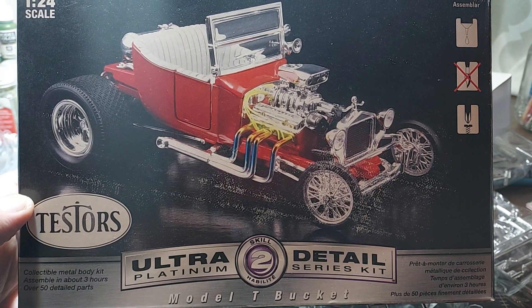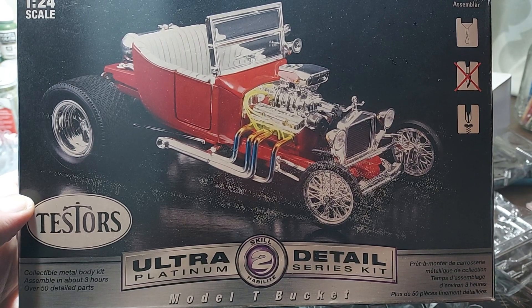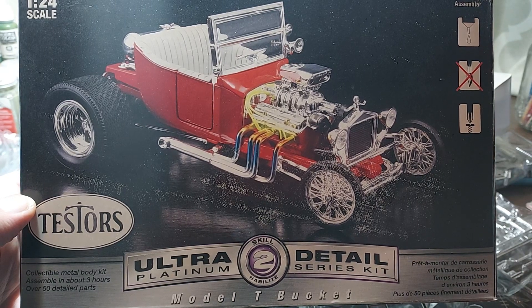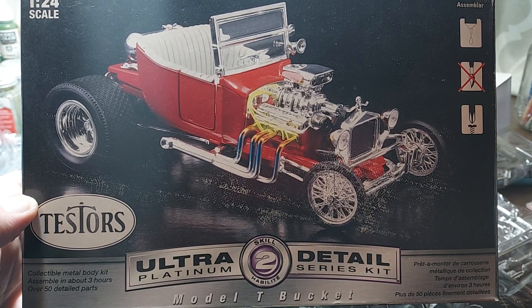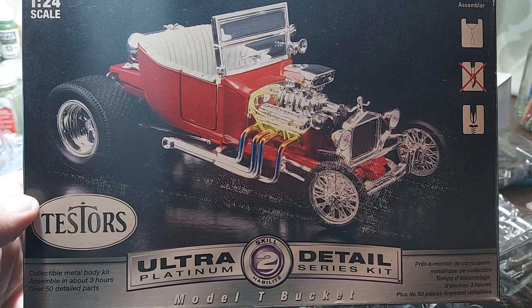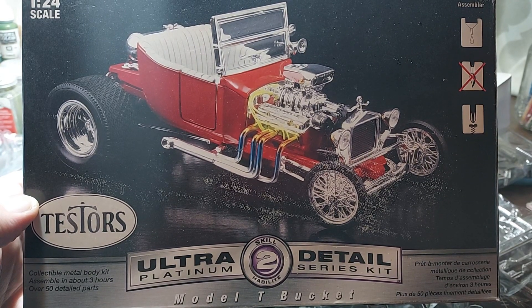All of that being said, again I apologize. But why am I holding this? What you see before you, of course, is that Tester's 1:24 scale Ultra Platinum Detail Series Model T bucket.